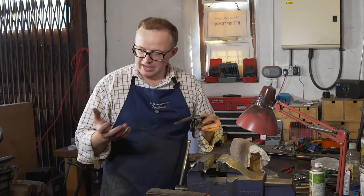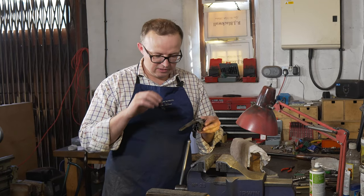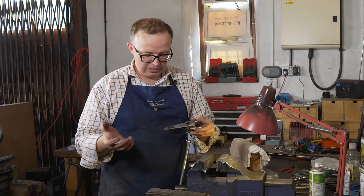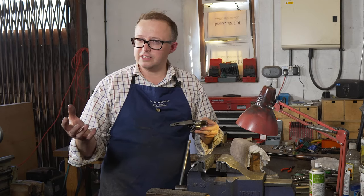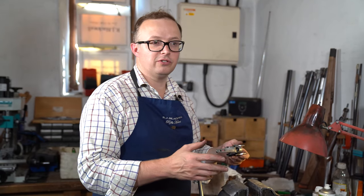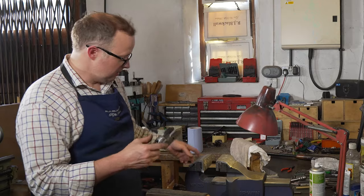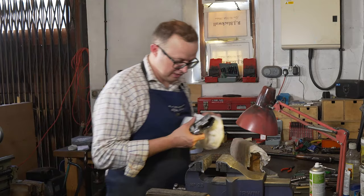Sometimes people's hands have a certain amount of acid within them. With that acid, we get some customers who've got really acidic fingers and they'll make their guns rust constantly, just because their hands have so much acid on them. Other people don't. So we'll just give this a clean over and start to get the rust off.